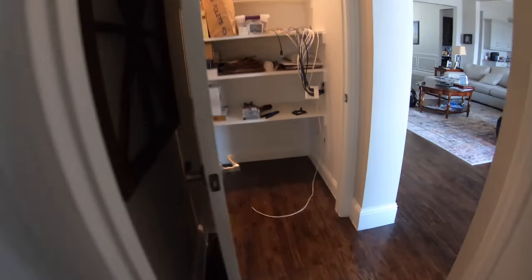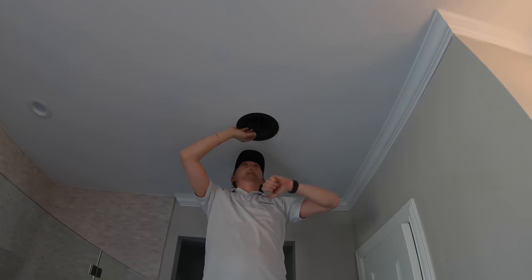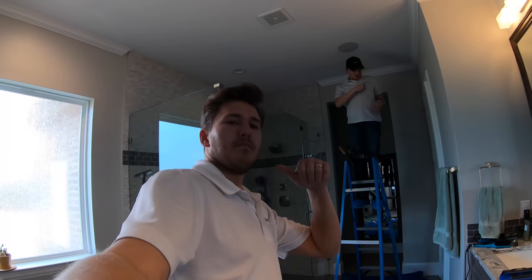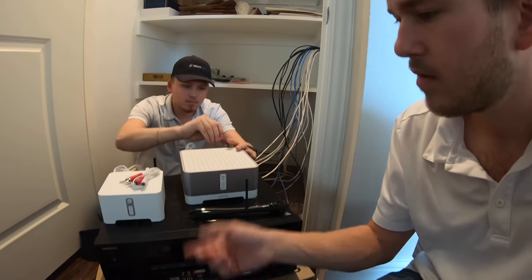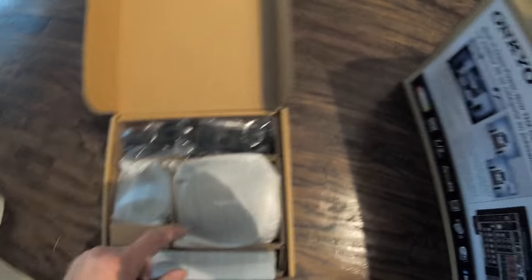Master bathroom stereo speakers are installed. Moving on to the equipment: I've got the Onkyo 686 receiver in, the Sonos Connect Amp for the master bath, and the Sonos Connect to tie the Sonos system into the AV receiver and Zone 2. I'm about to get the control system set up — we're using the Harmony Pro. This will give the customer the ability to control the whole system through their phone as well as a one-button-press touchscreen.